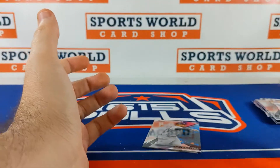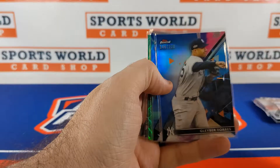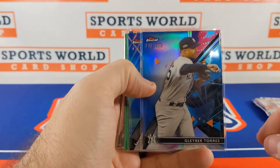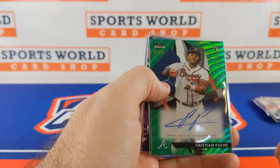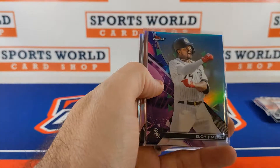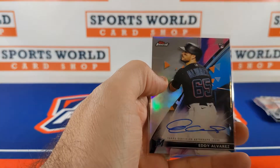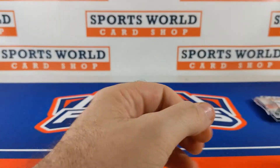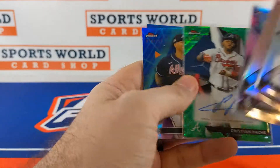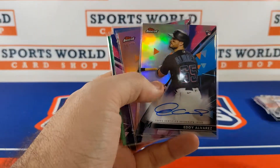I like that they added some colors to Finest this year — just gives you a little bit more to the box. Recapping my box: Gleyber Torres to 150, Pache to 250, Pache auto to 99, Eloy to 300, Pache to 75, and Eddie Alvarez rookie auto. Appreciate you guys tuning in for the video, thanks so much. I'll try to do more videos more frequently — see you guys next time!